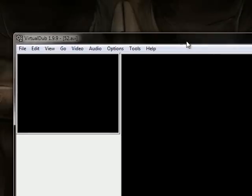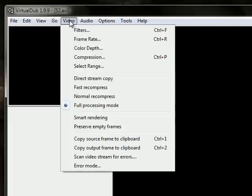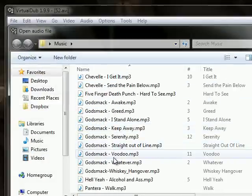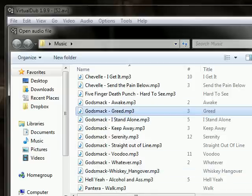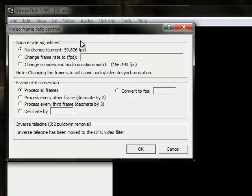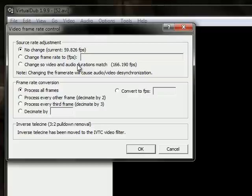Now as you can see it's gotten a lot bigger, which will make it HD on YouTube. Now we're going to go to Audio, then Audio from Another File, and just pick a song. Click Open, click OK. And now go to Frame Rate — click it to change so the video and audio duration match. This will speed up or slow down the video to be the same length as the audio. And go to Convert FPS and put in 29.998, because that's the FPS on YouTube, so there won't be any problems with converting. Click OK.